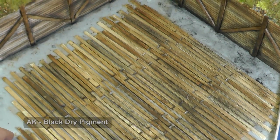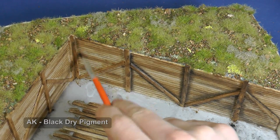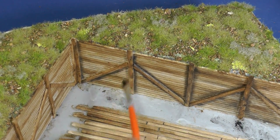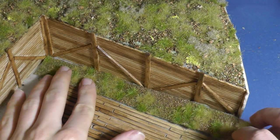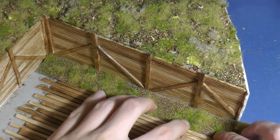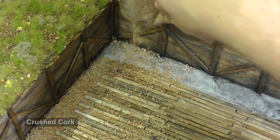I paint darker shades with dry pigments. I need to create a terrain structure with grass also on the bottom side. This time foliage is not very useful because I also need to fill gaps between wooden planks, so I use crushed cork and soft sand for this purpose.